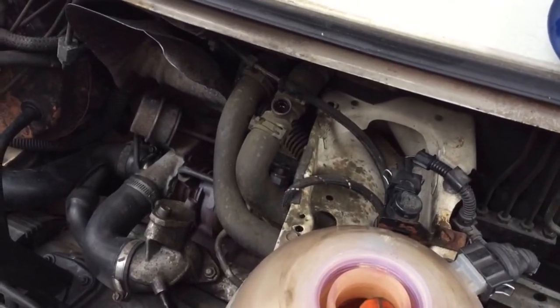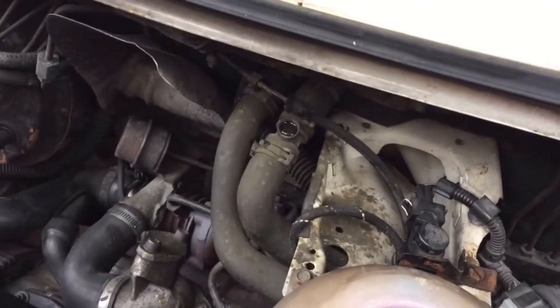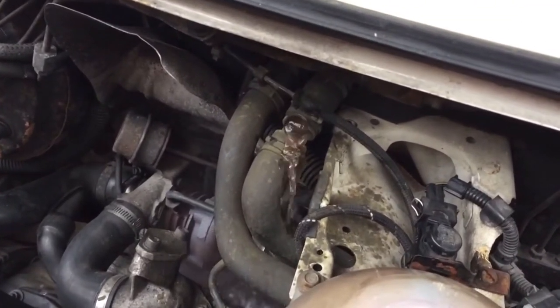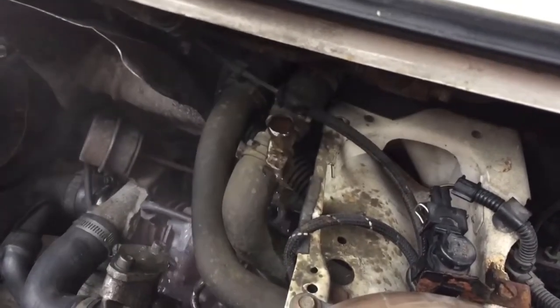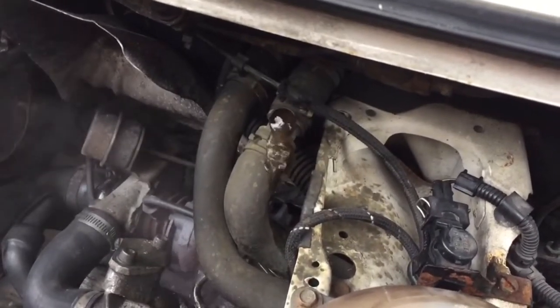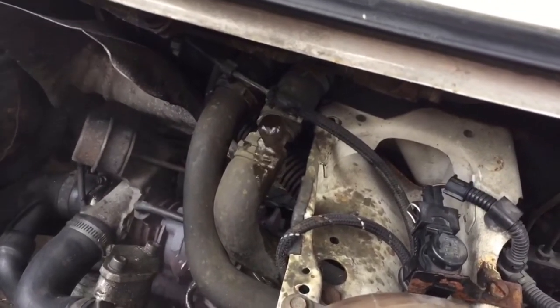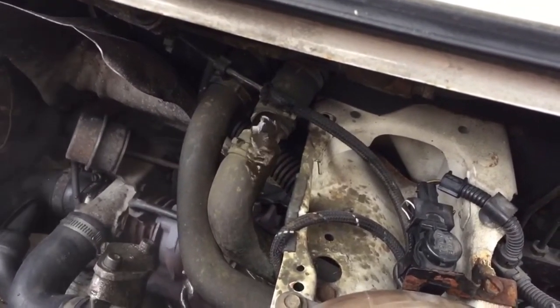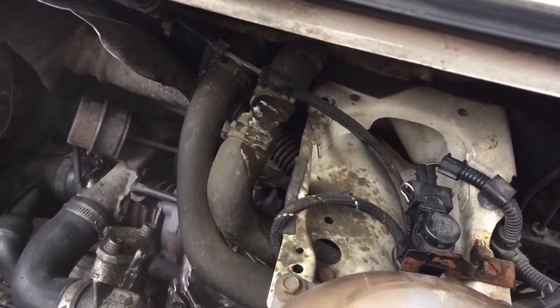We'll top it up with the G12 antifreeze and push it through the system. There we go — it's come through there, so we know it's fully bled through the system properly. Don't use the cheap blue stuff — make sure you use the G12, which I believe is the pink stuff. Is that right, Pete? Yep.